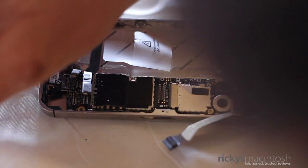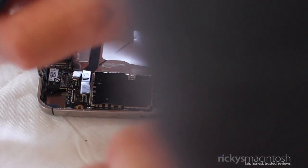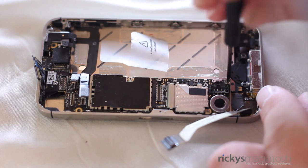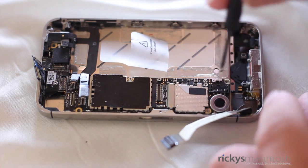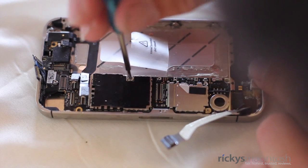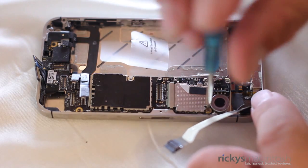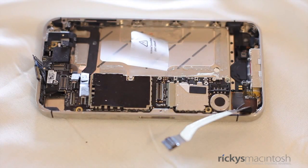There are only four screws left to remove in order to take out the logic board. Remove the one on the top left — if that gold piece falls off, don't worry, we'll replace it when we reassemble. Remove another double-tap screw using your flathead next to the antenna diode, so be very careful. There's another screw by the A5 chip, and finally one right next to the vibrating motor. Make sure you get that one out and now the logic board should be free.